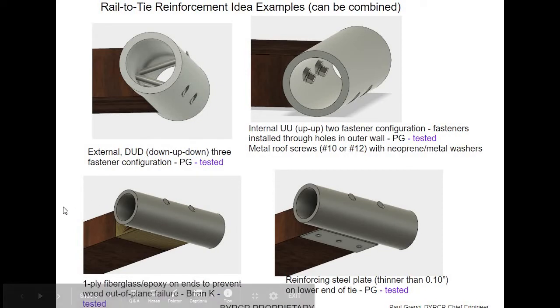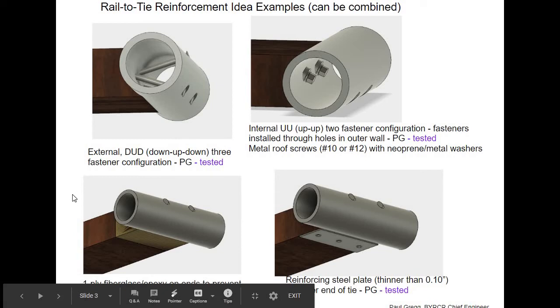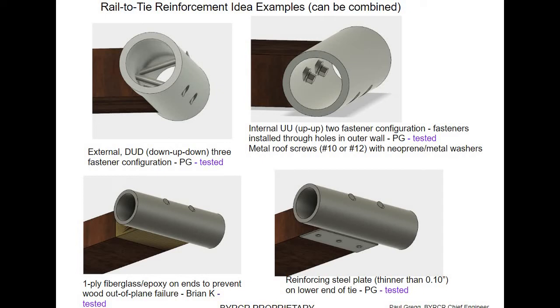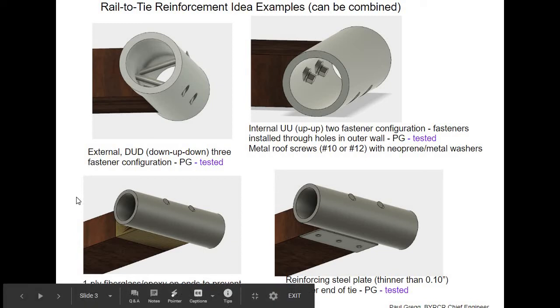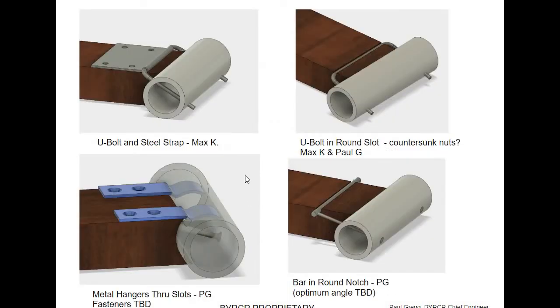Since we're trying to reinforce the wood, somebody where I used to work, Brian Kasperson, said why don't you just coat the end with fiberglass — that'll strengthen the wood really where the fasteners go in. That turned out pretty good; I tested a couple of those, although it was a mess to put the fiberglass on. What if we put a reinforcing plate on the bottom to help the wood carry that fastener load? Another guy, Max Kiss Martin, gave me a couple ideas — putting a U-bolt and a steel strap, though these things get more complicated and expensive.